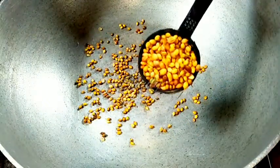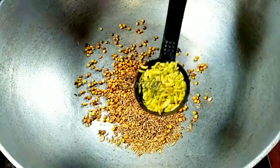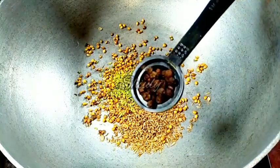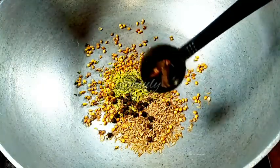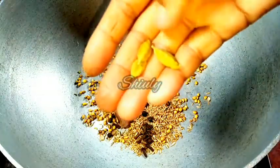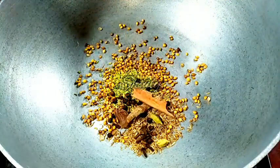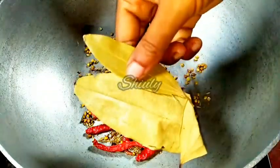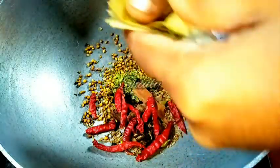I have put a vessel on induction but haven't turned on the heat yet. I am adding two tablespoons of whole coriander seeds, one tablespoon of whole cumin seeds, one teaspoon of fennel seeds, 10 to 12 black peppers, six to eight cloves, one black cardamom, two to three green cardamoms, two inches of cinnamon, some red chillies according to taste, and two bay leaves — I'll tear them into pieces. Now I'll turn on the heat and dry roast the whole spices.